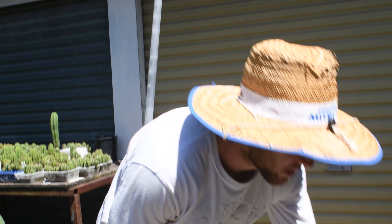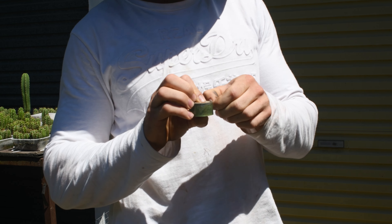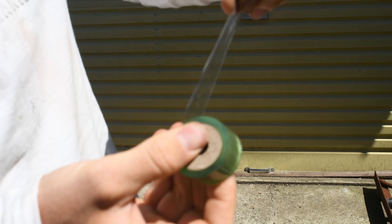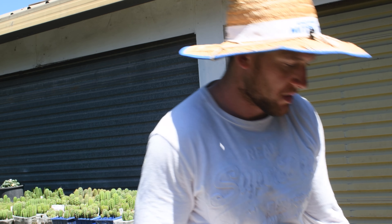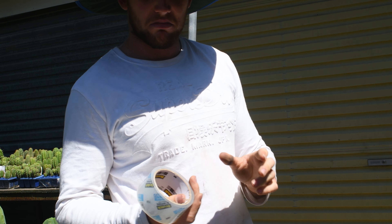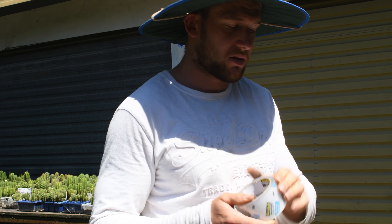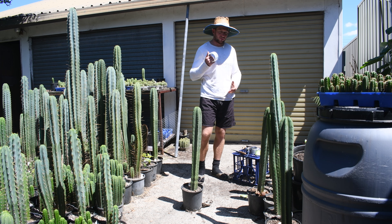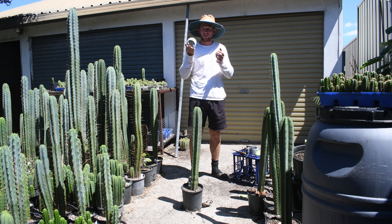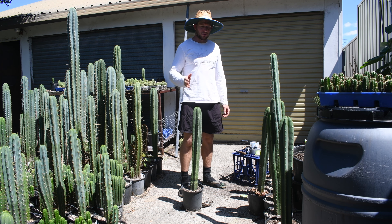Now we're going to go on to the next thing. That was my favourite technique using grafting tape — just this sort of thin plastic stuff. If you don't have that and you just want to graft now, what else do you have in the house or garage? Maybe some other tape? I've never used this — we're going to give it a go and see what happens. Maybe you don't have grafting tape; maybe you've got packaging tape. We're going to see if it works.